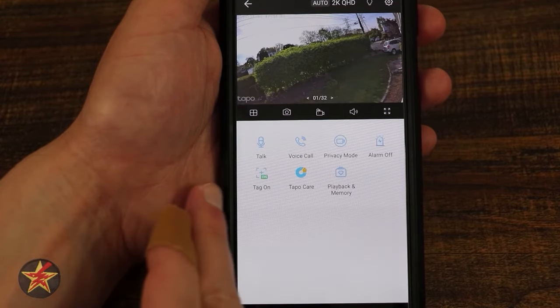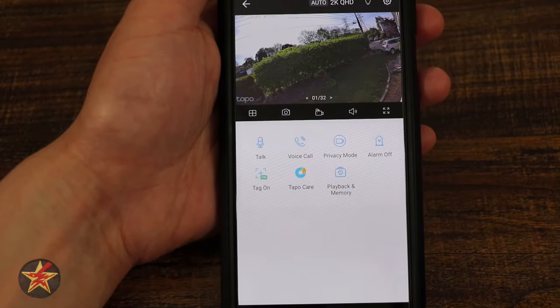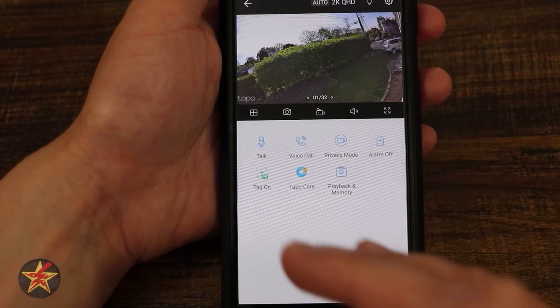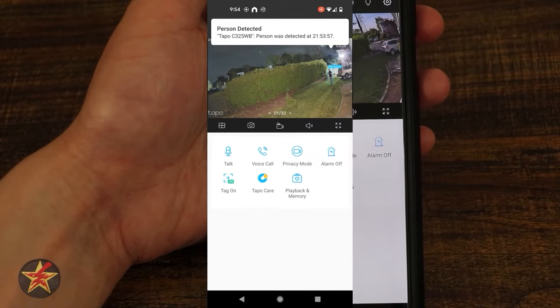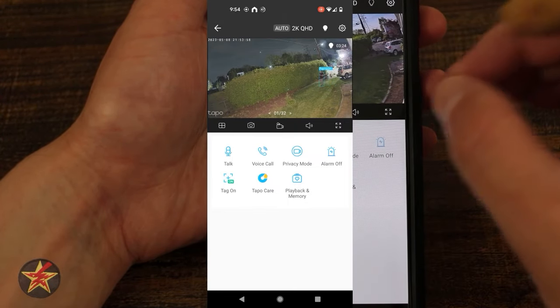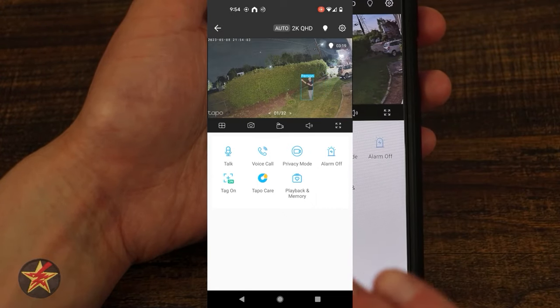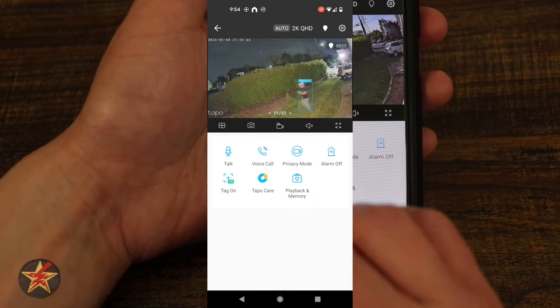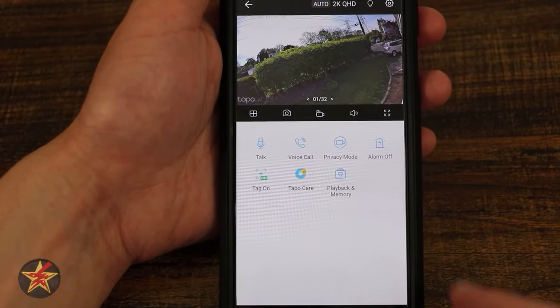Tag on and tag off: when the tag is on and a person or pet walks through frame, there will be a tag box around that individual saying 'this is a person' or 'this is a pet.' This is only for the live view — it does not apply to recordings. Tagging only works while things are actively being viewed.